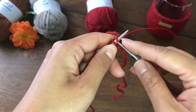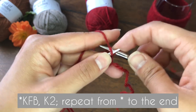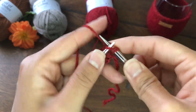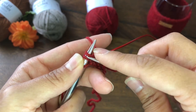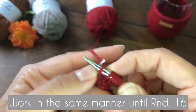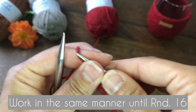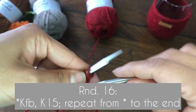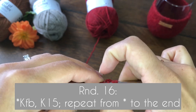The third round is KFB, knit two stitches — KFB, knit one and two — and repeat all the way to the end. We are going to work in this same manner, increasing four stitches each round, until round 16. Round 16 should be KFB and knit 15, and at the end of that round you should have 68 stitches total.